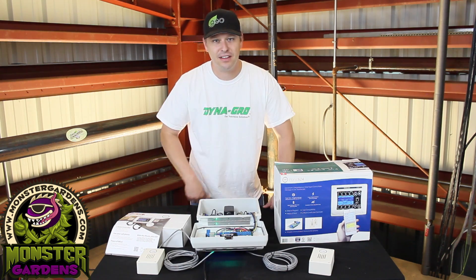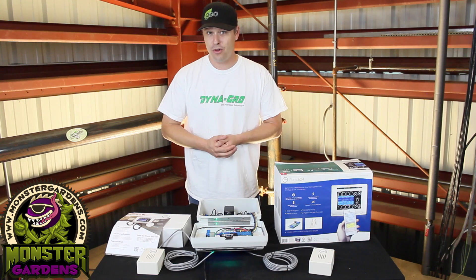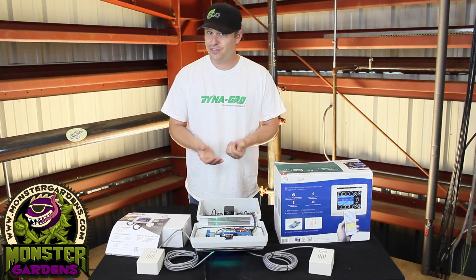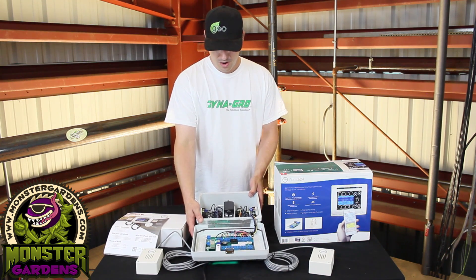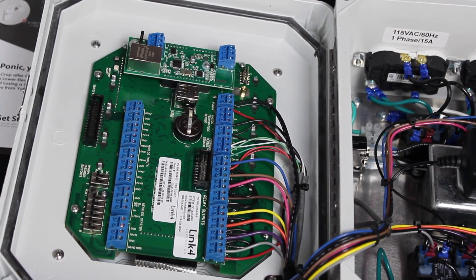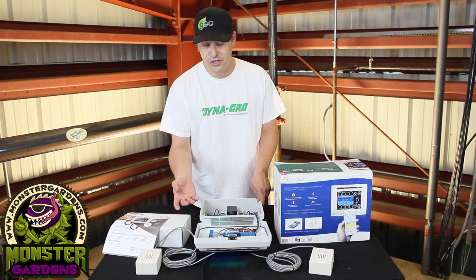Did I mention the fact that this is built right here in the United States of America — in California, no less? So for all you 'go local, stay local, buy local' guys, for a lighting controller it really doesn't get more local than that. I mean, 90% of the other ones on the market are made in China and probably don't use products or wiring that looks this good. I've looked inside other controllers before — none of it made any sense, wires crisscrossing all over the place. This is simplicity at its best to do a very complicated job.